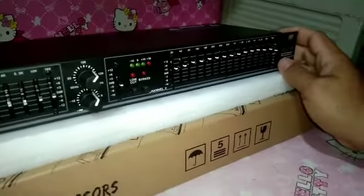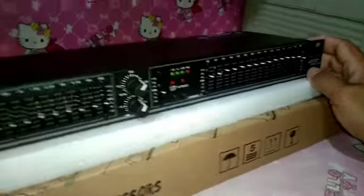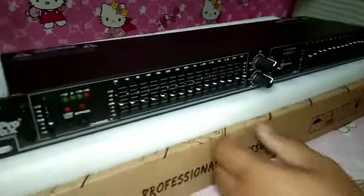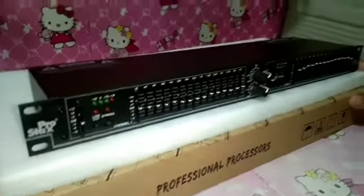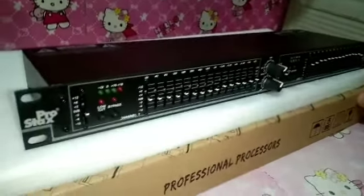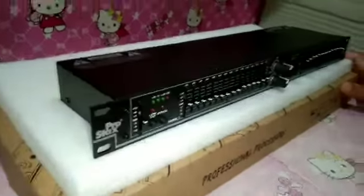Ang kagandahan lang po sa equalizer na ito mga sir ay meron syang subwoofer out. Kahit wala na po kayong crossover, pwede na po sya mga sir. Parang may equalizer ka na rin at meron ka na rin crossover mga sir.